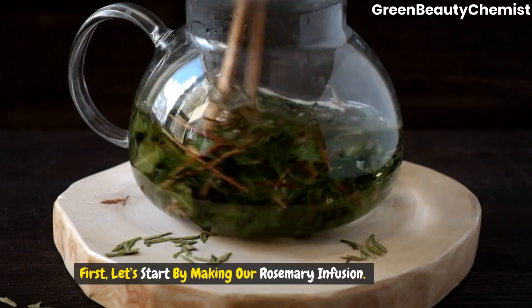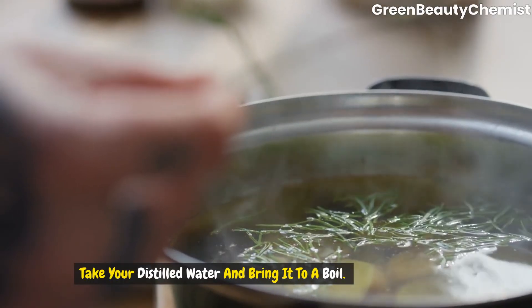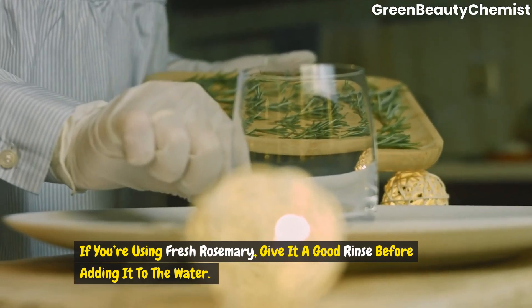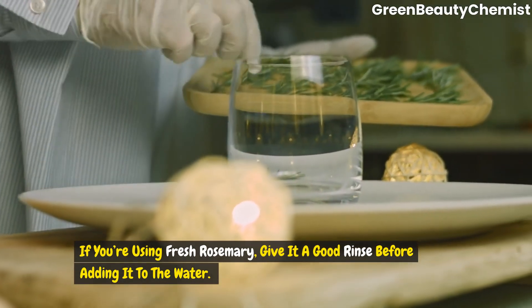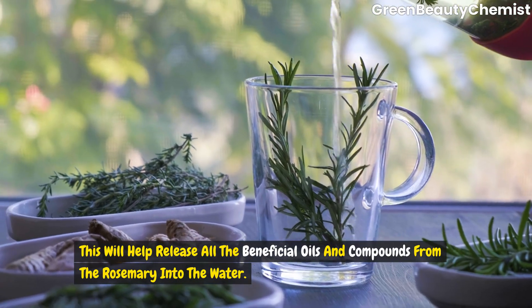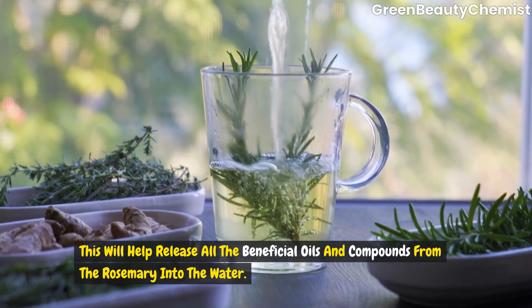First, let's start by making our rosemary infusion. Take your distilled water and bring it to a boil. Once it's boiling, add your rosemary. If you're using fresh rosemary, give it a good rinse before adding it to the water. Let the rosemary steep in the hot water for about 15 minutes. This will help release all the beneficial oils and compounds from the rosemary into the water.